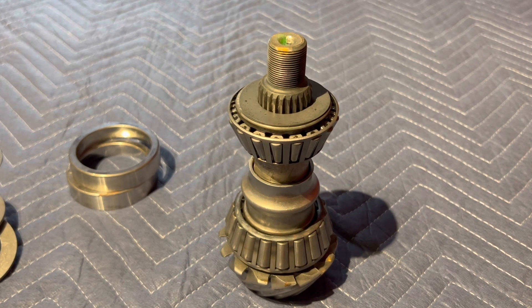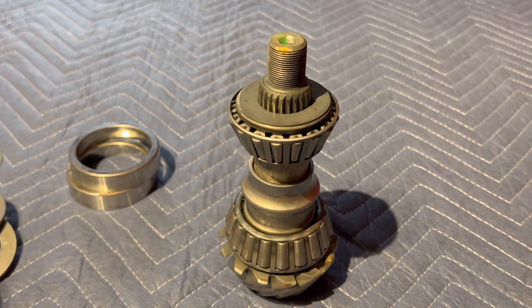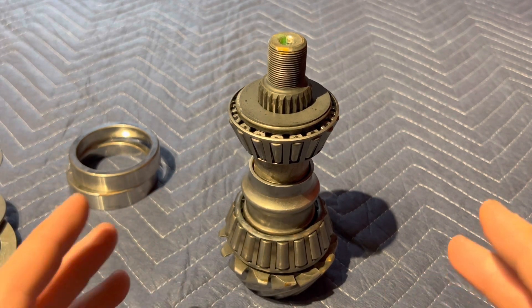Today we're going to be talking about the gears, the terms, and what needs to be done. I've got stuff laid out here and we're going to be talking about some certain things today, so you want to watch this video — it's very important.